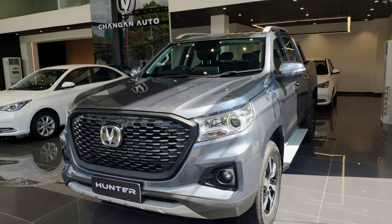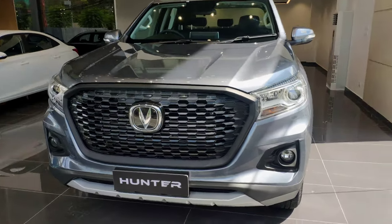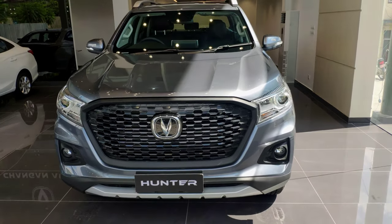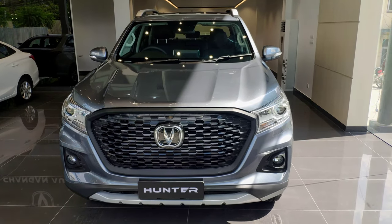Hello and welcome. This is the Chang'an Hunter pickup truck, available in Nepal. This is a four-wheel drive or a two-wheel drive variant. This particular one is the four-wheel drive.